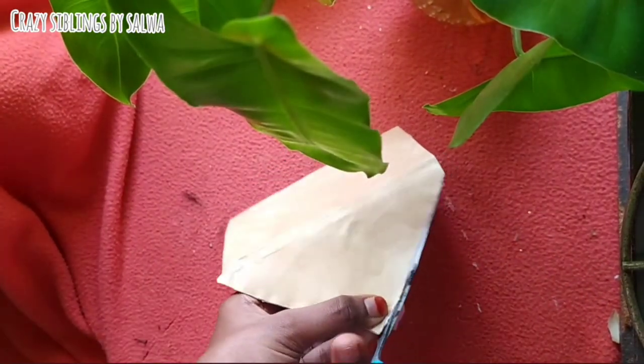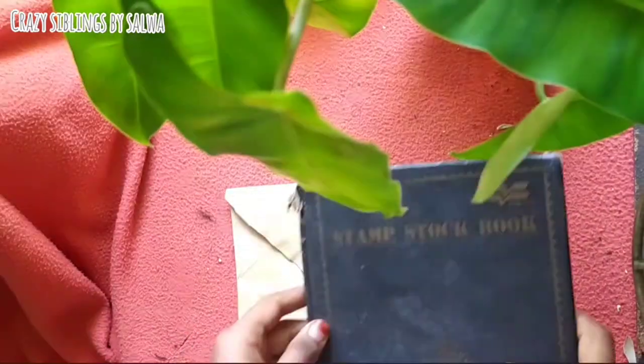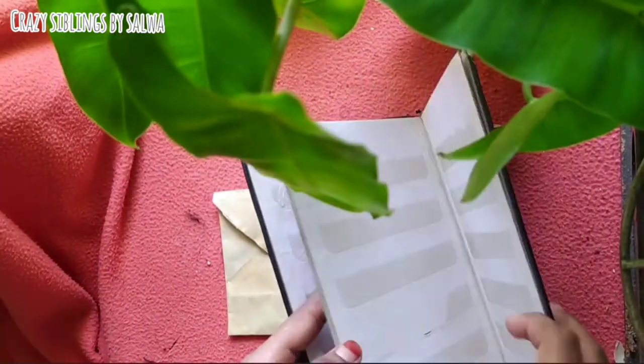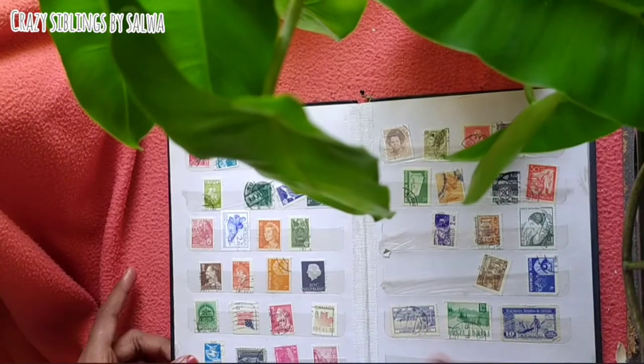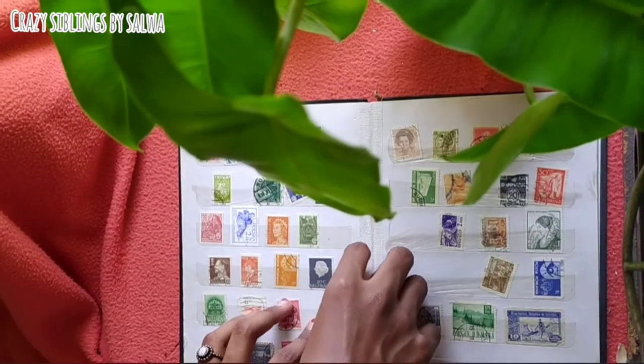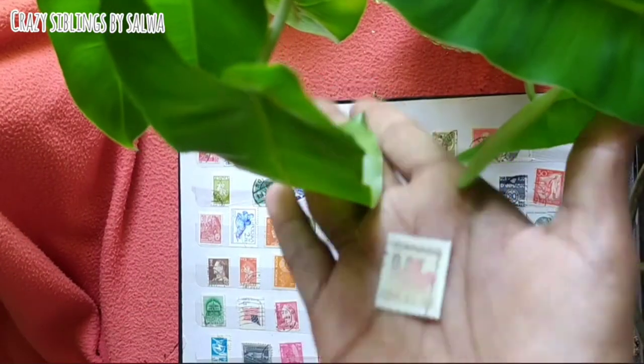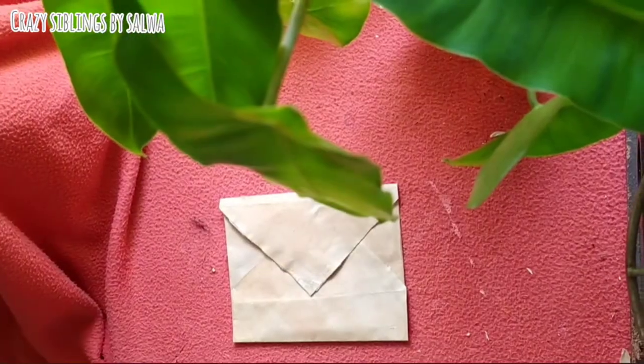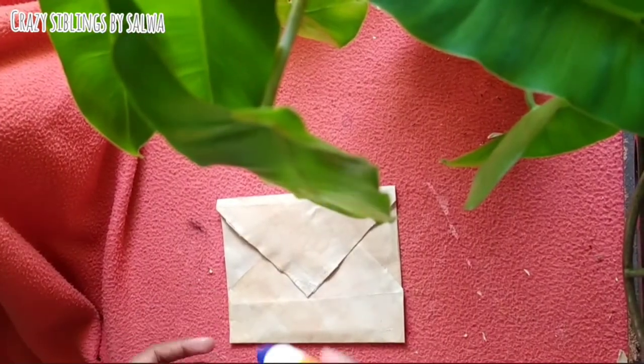I will cut the stamp and put a stamp on by hand. I will match a stamp and match a color. I will apply a little glue and put it in the back.